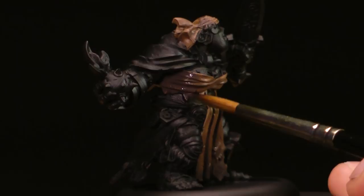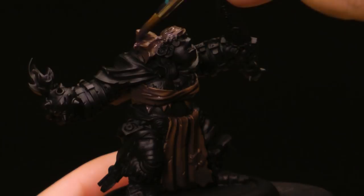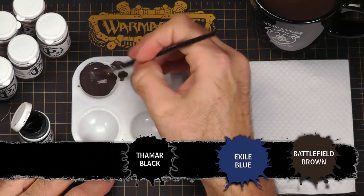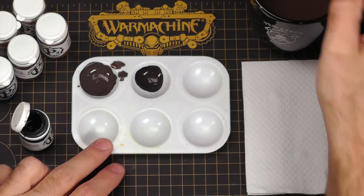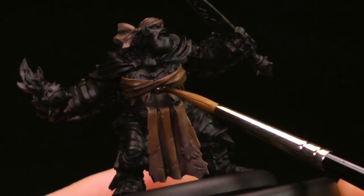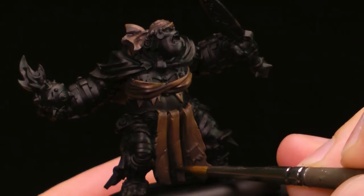Apply some shade to the bandana up here as well. Once that's dry, I'm going to add a little bit of Thamar Black to the previous shade. Since that leather has so many folds and crevices, I'm going to darken it up as a shortcut. This is a really dark shade — the color I would use for dark lining. I'm going to line underneath the crevices and folds to provide contrast and deep shadows. I'll fill in these scratches to provide the dark shade for the recess, highlighting it out and giving it more contrast so they pop a little more.